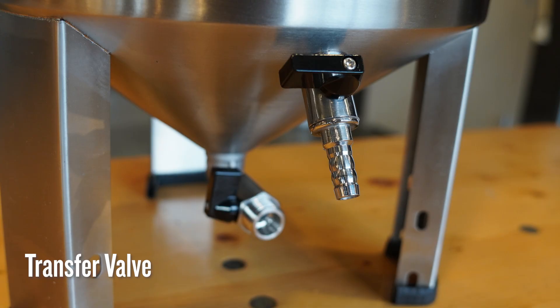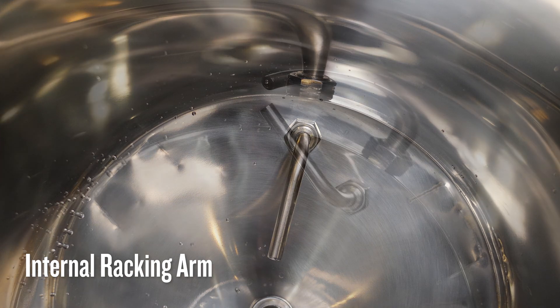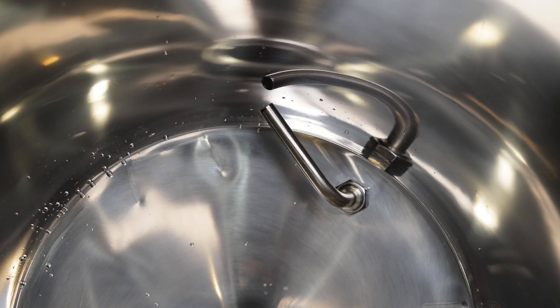A transfer valve with a 3/8-inch barb and internal racking arm minimizes the amount of beer left in the fermenter when you rack to a bottling bucket, bottles, or a keg. We have found as little as one quart of dead space with the racking arm fully down. Rotate the arm upwards to help avoid picking up hop and trub from your bigger, hoppier beers.